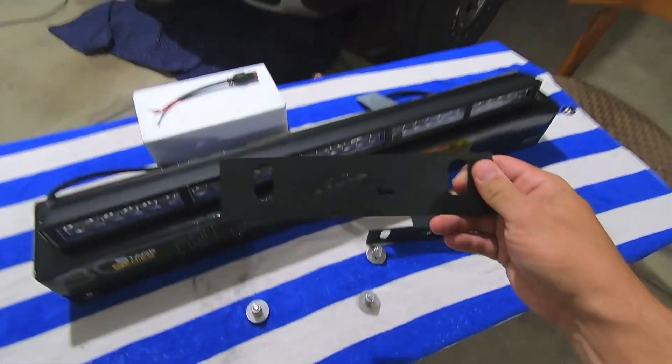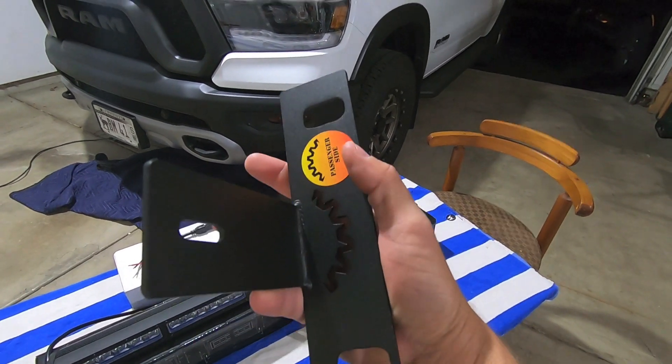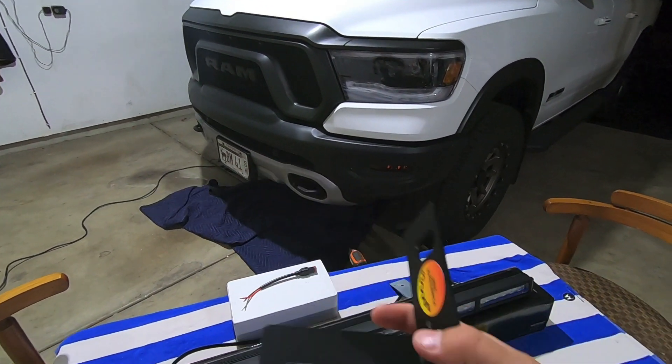A couple months later, here are our brackets. These brackets are basically right-angle brackets that require absolutely zero drilling, zero cutting, and they will bolt right up inside the lower portion of your fifth-gen RAM truck.